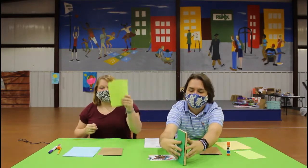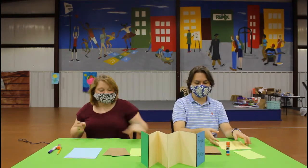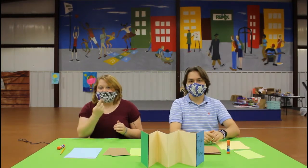For this craft you'll receive some colored paper, cardboard, and some cardstock, and of course instructions. For this craft you'll also need a glue stick and something to decorate your photo book with.